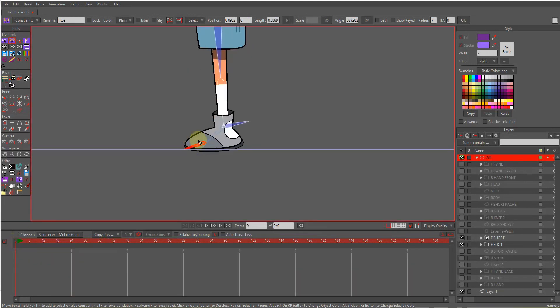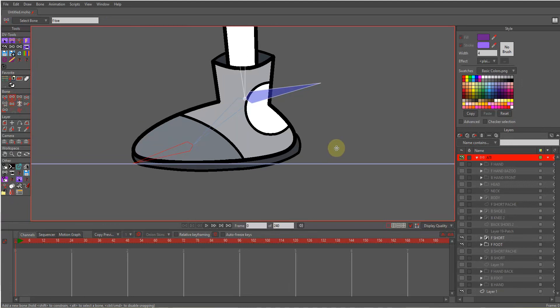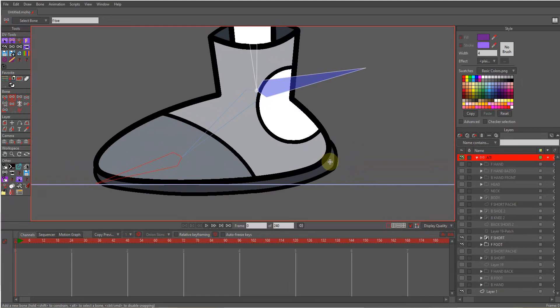To add IK roll to this, I will create three bones. One bone named 'heel' — from this point. Make sure no bone is selected and draw again. The heel bone, then from the tip of the toe to this area another bone, and from this to somewhere here, another bone.